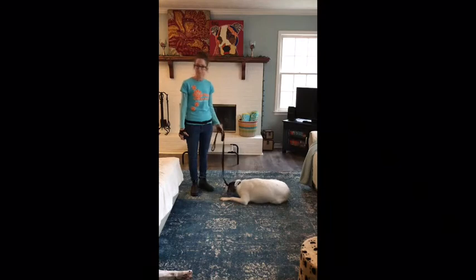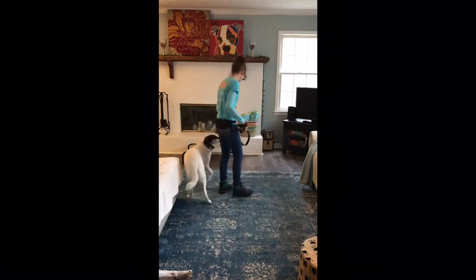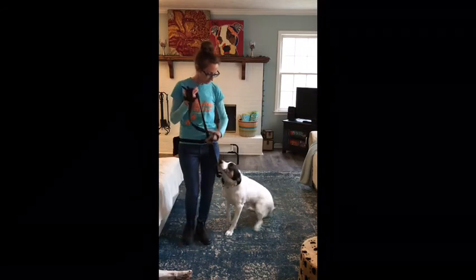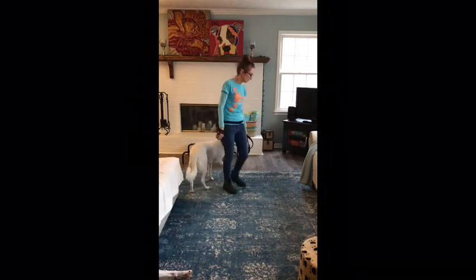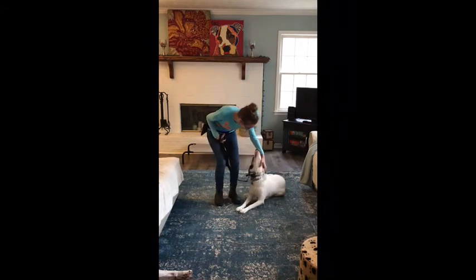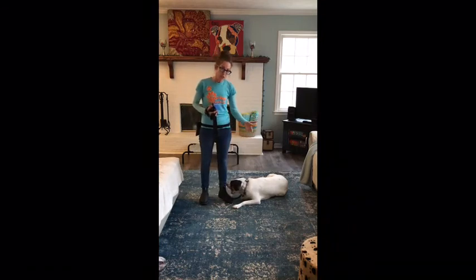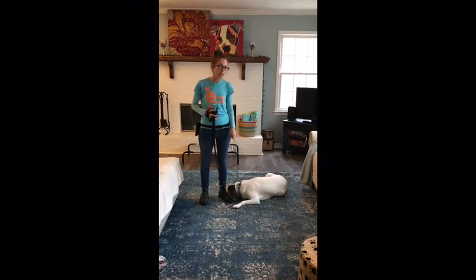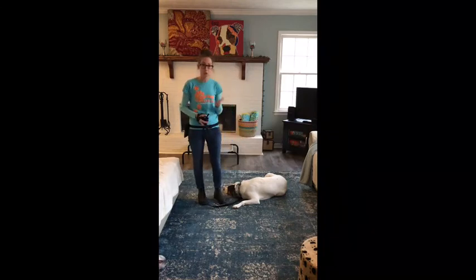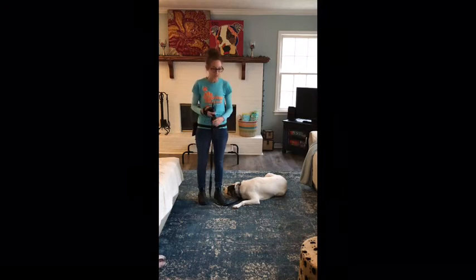Good boy — down — good, very good. I gave him a little too much affection there, which we're going to work on. I should be able to eventually love on him, jazz him up, and he still remains in that down. Right now I want to keep it calm, but I will add in distractions like that later to prove he understands that down means stay down no matter what's going on around you. That's really important — what good is a command if they don't hold it under any and all situations?